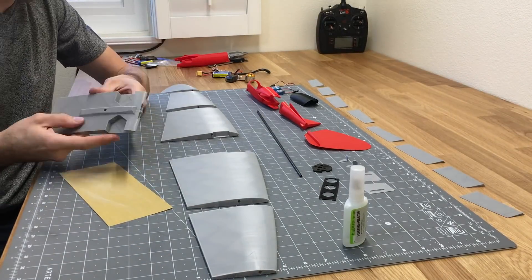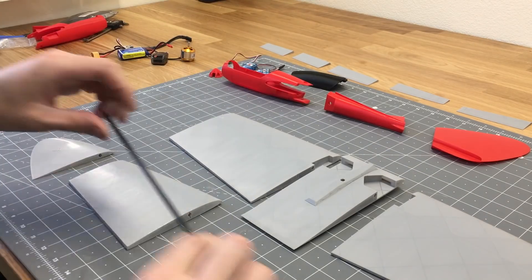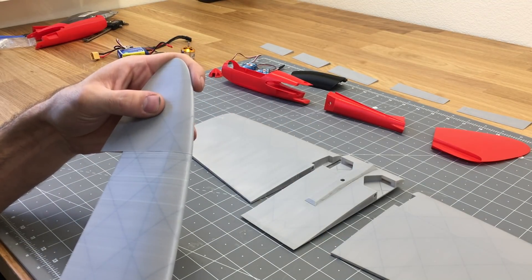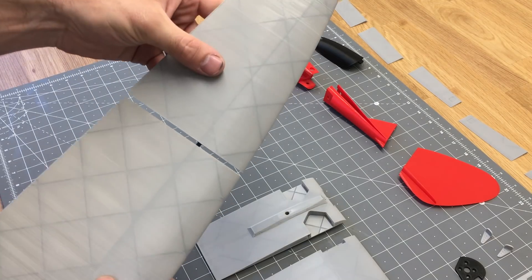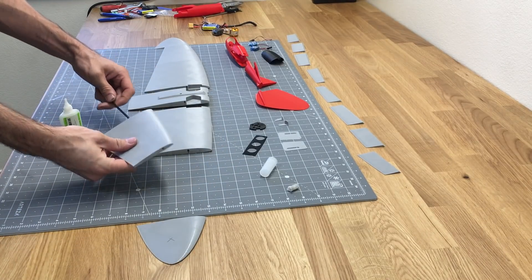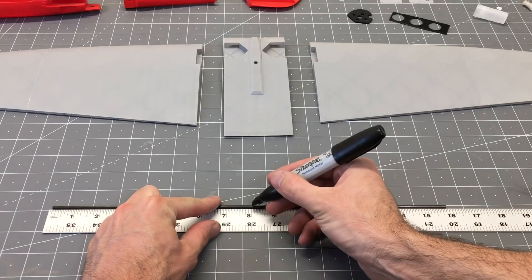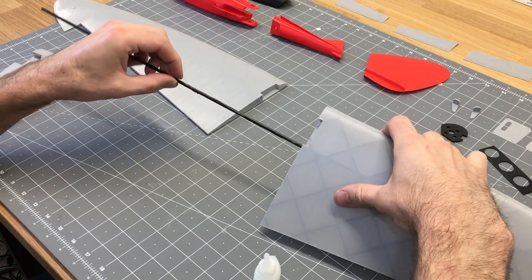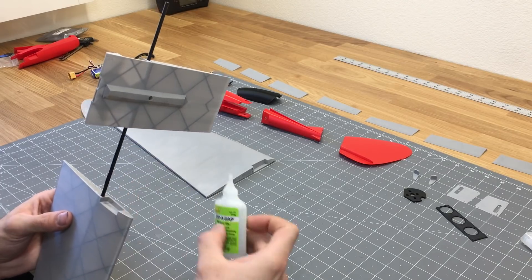I'm using some 220 grit sandpaper to clean up all the edges. Then we're going to use some medium CA glue — I use Zap-A-Gap medium CA glue. Basically any off-the-shelf medium CA glue works; medium just refers to the thickness, a little thicker than thin, so it can fill in gaps and provide better adhesion. Once the wing sections are glued together, we'll take the 4mm carbon fiber rod, mark the center, lay it on the center section, add glue, insert it with a little twist to smear the glue around, then glue the two halves of the center section together.